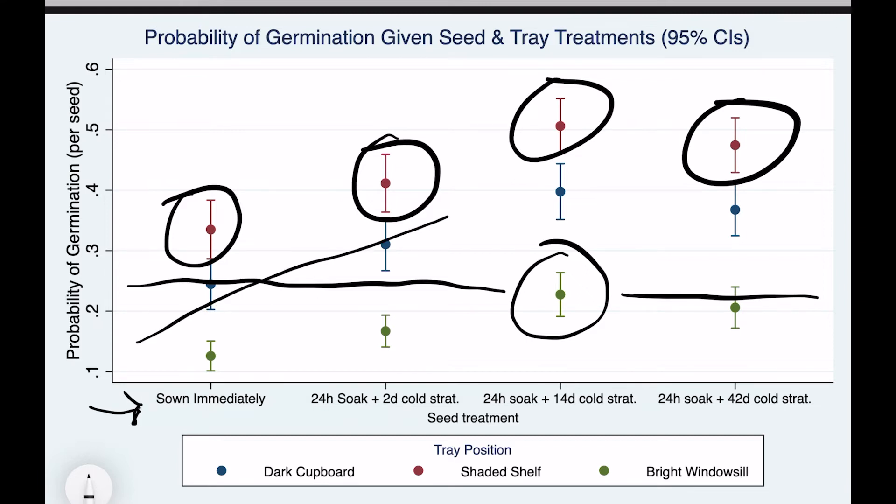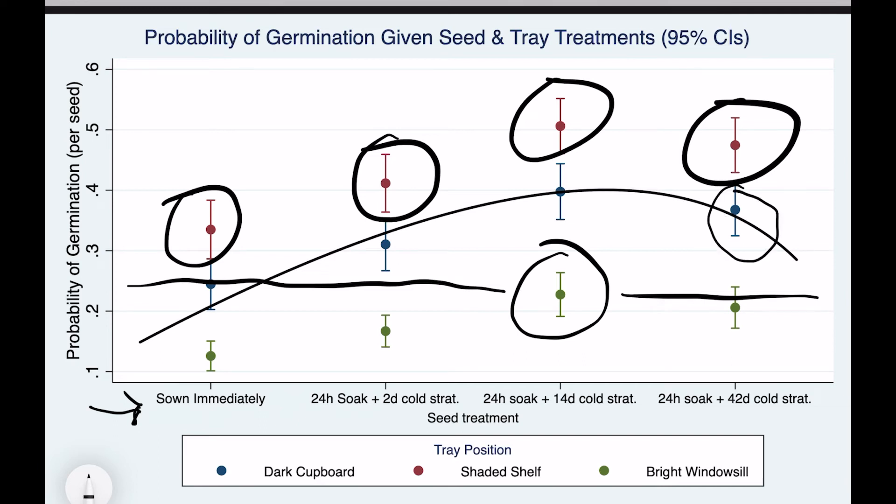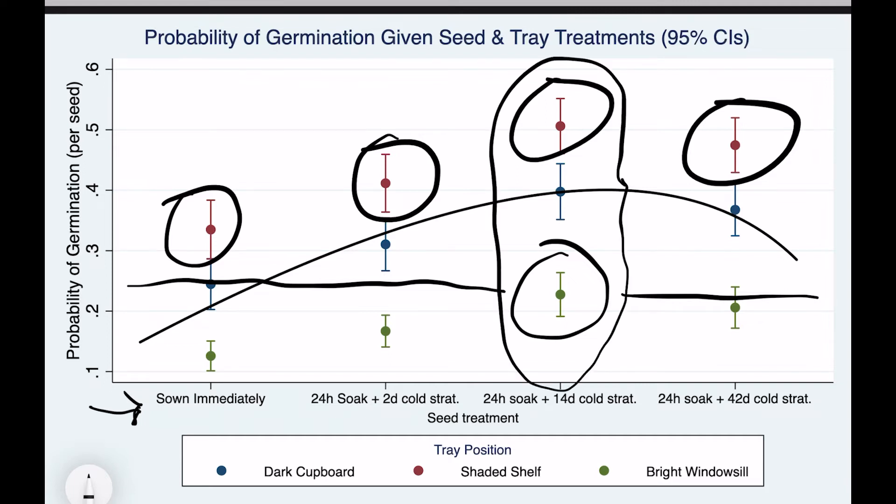It's also interesting that I actually saw a reduction in the germination rate at the longest periods of stratification. This seemed to be due to fungus building up on the seeds in the refrigerator after around a month. If you were going down a commercial route you'd probably just use fungicide to prevent this, but most home growers are probably not going to want to do that, so they're better off focusing on shorter periods of cold stratification and much more on how they are going to sow those seeds.